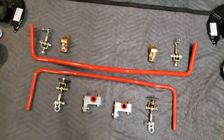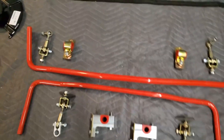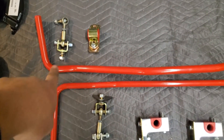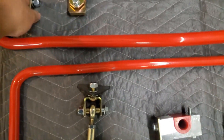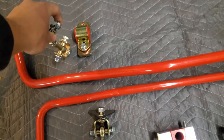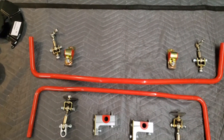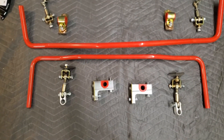I'm going to start off by installing the rear, which is this one — without the adjustment. The front has some adjustment holes. Unfortunately, I will not be installing the front end link in the standard way. This will go into your E30 control arm, and then this will go into the sway bar. I'm going 5-lug, so my end link will be going from the sway bar to my strut. Let's get started installing the rear and I'll see you underneath the car.